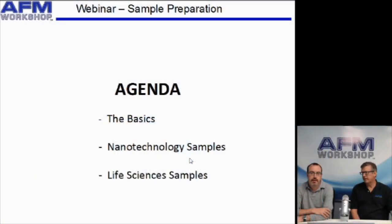Today we'll go through the basics of AFM sample preparation. We'll talk about sample preparation for nanotechnology samples, and then we'll talk about sample preparation for life sciences samples.